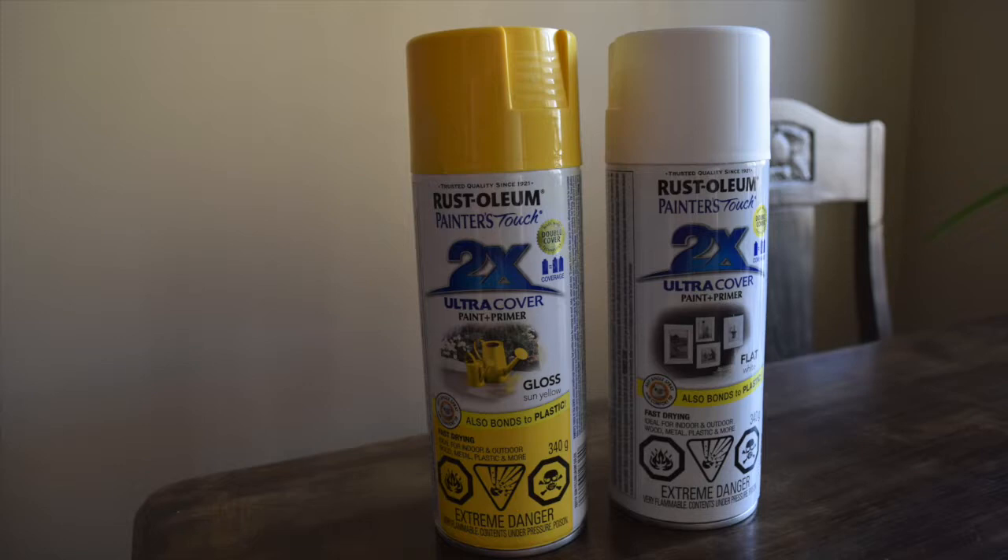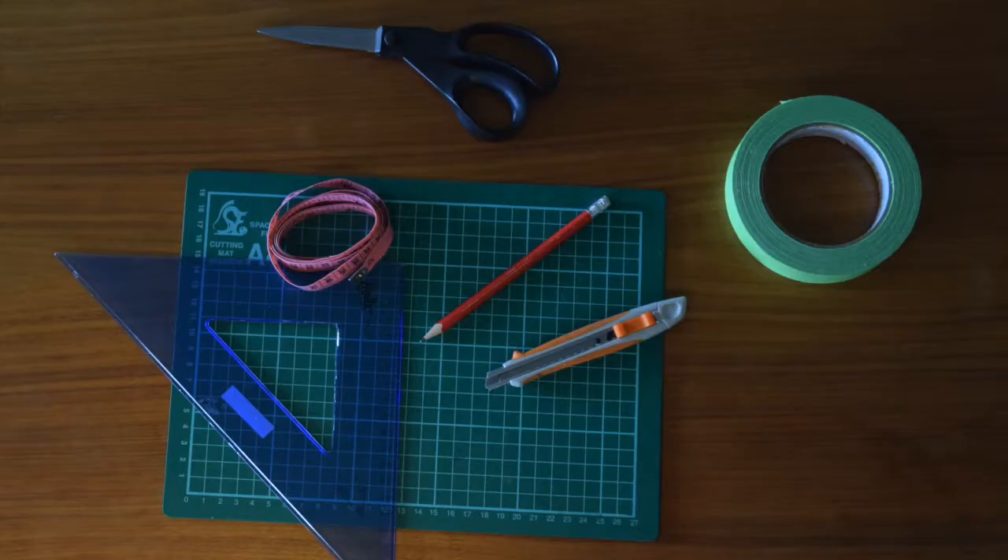You will need two colors of spray paint. I picked Rust-Oleum's white with a flat finish and a sun yellow with a glossy finish. This spray paint does not require primer, but if your spray paint does, make sure to pick a primer up. For tools you will need one-inch wide frog tape, a craft knife, and a cutting mat.